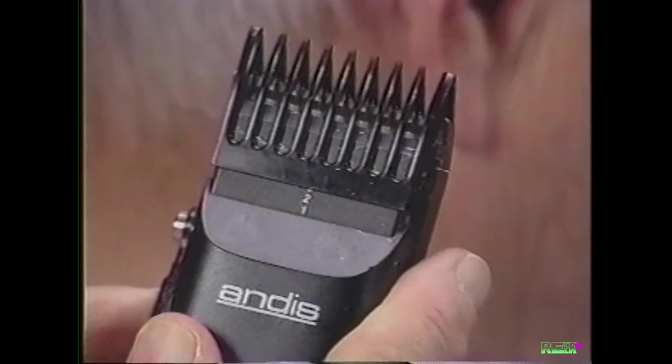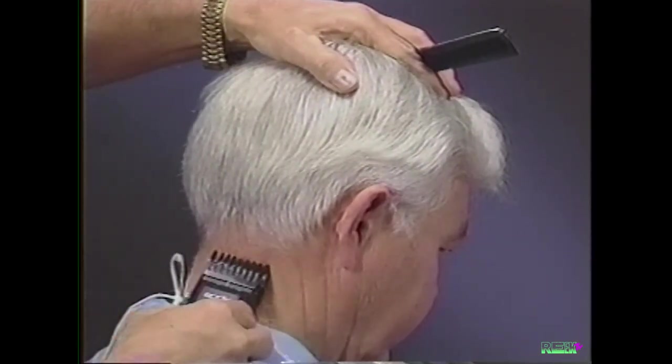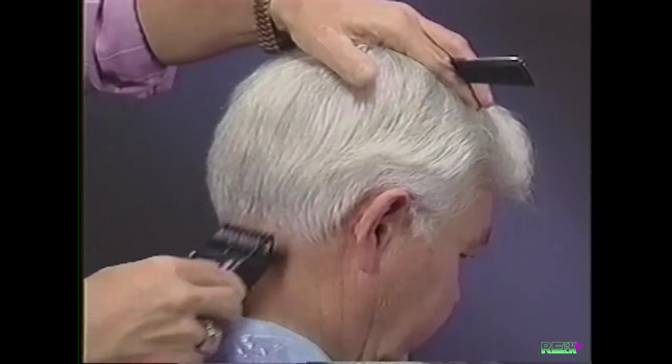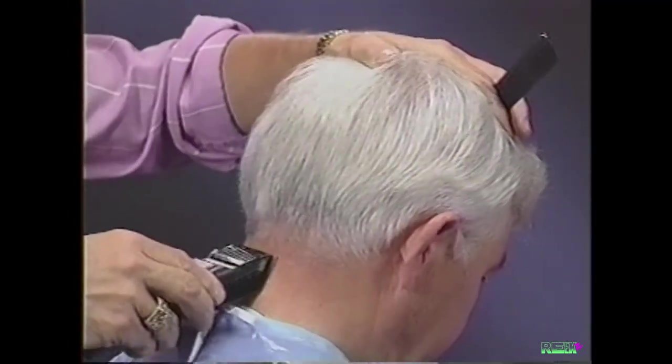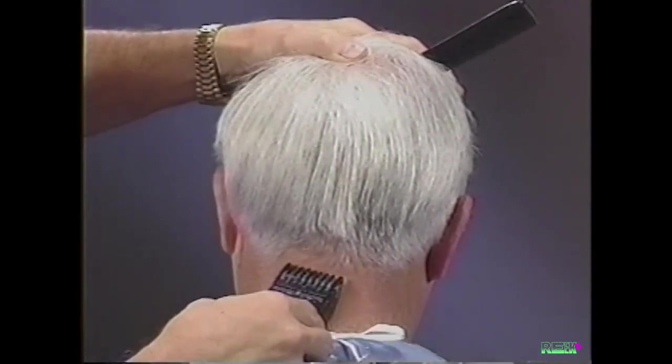Set the adjustable comb on the number two position, 5/16th-inch setting, and taper up from the bottom of the neckline. This is blending and tapering the neckline.